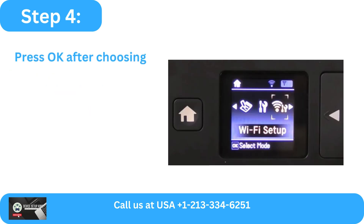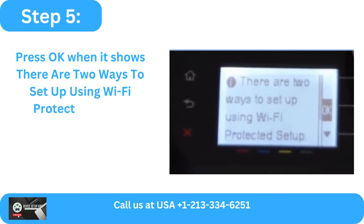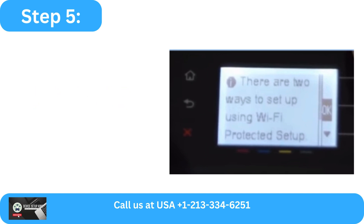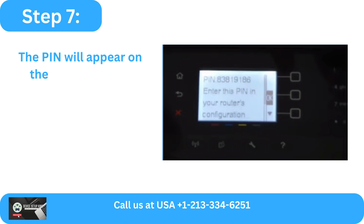Step 4: Press OK after choosing Wi-Fi Protected Setup. Step 5: Press OK when it shows there are two ways to set up using Wi-Fi Protected Setup. Step 6: Choose your PIN and click OK. Step 7: The PIN will appear on the screen of your printer.